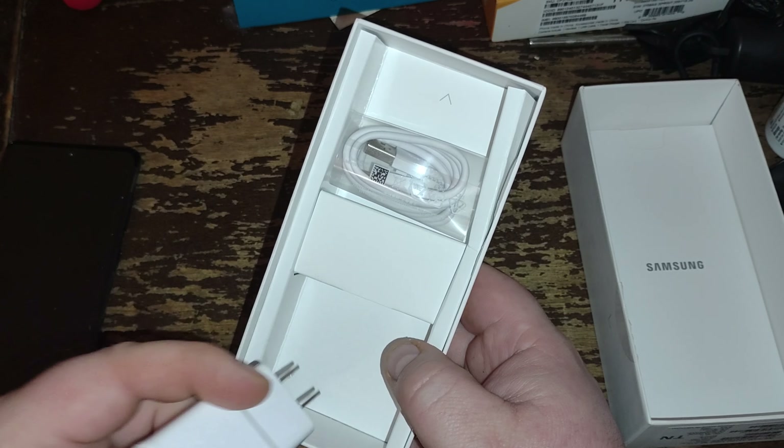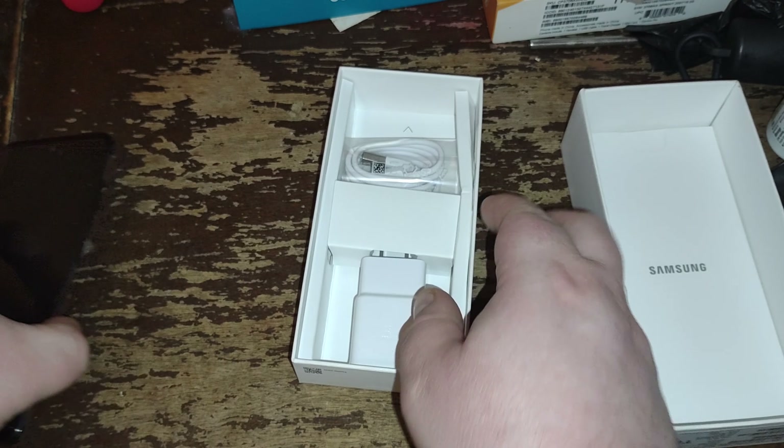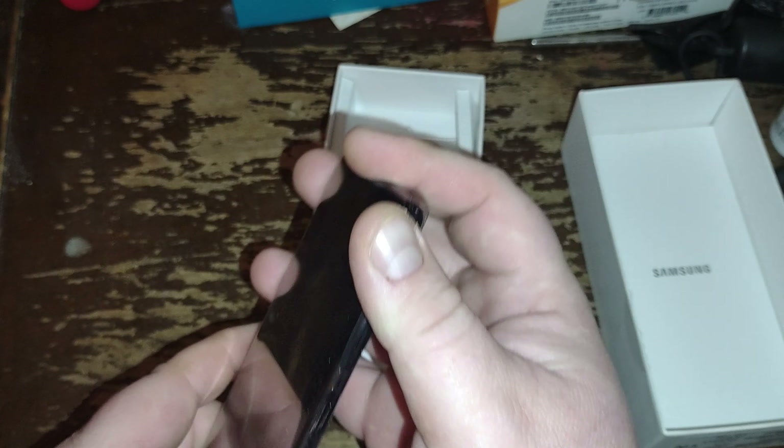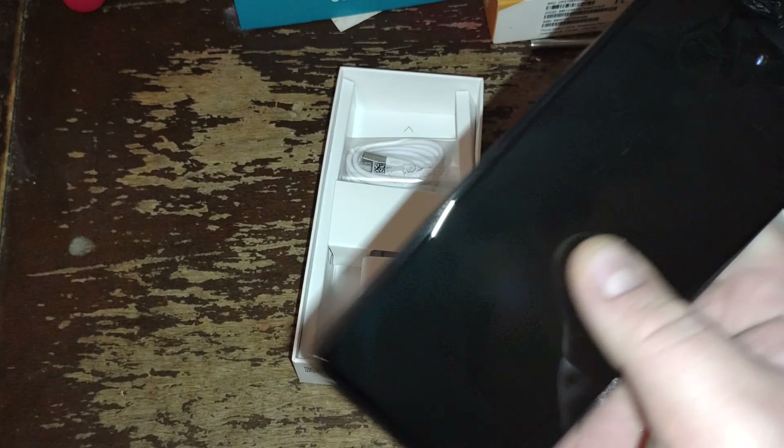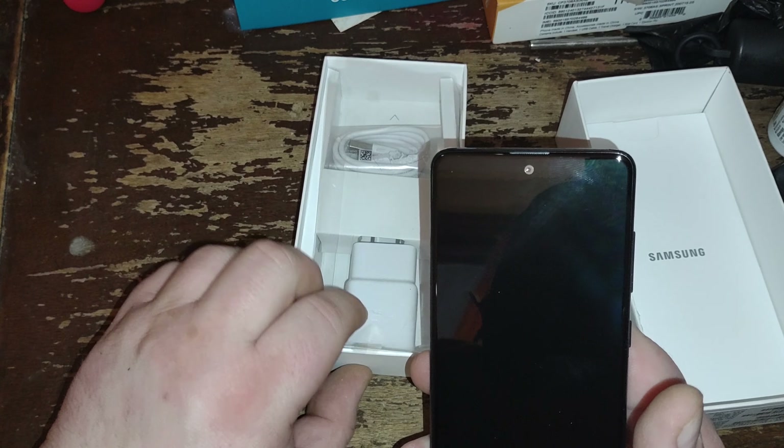That's a USB-C cable — won't be using that. Fast charger: this supports up to 18-watt charging. I probably won't be needing that either, I have a couple of them actually. Oh wow, the phone is a lot smaller than what I expected.